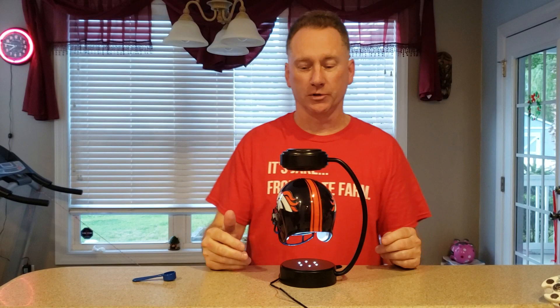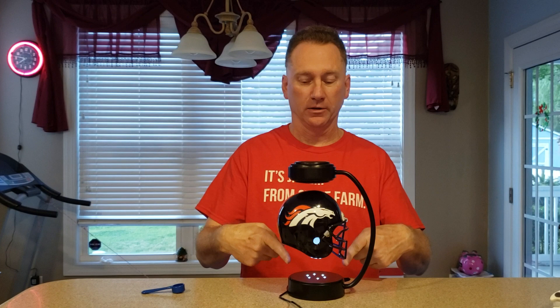It comes already set up. There's no real insulation. It runs on electricity, not a battery. You just have to plug it in. The lights come on and it's ready to go.